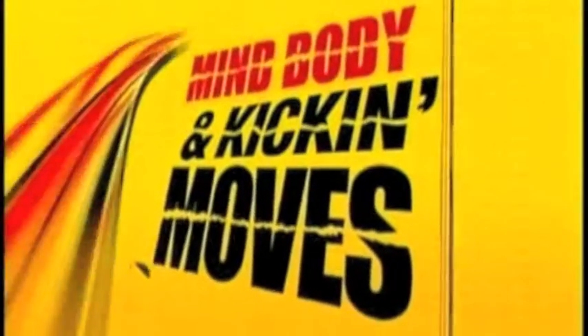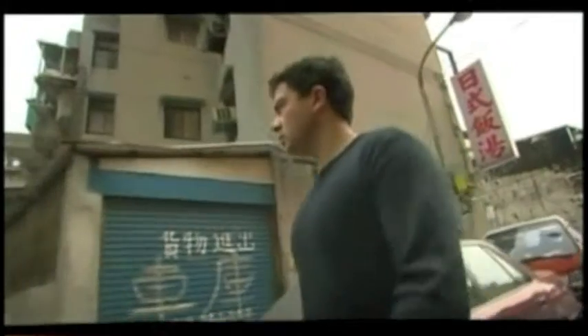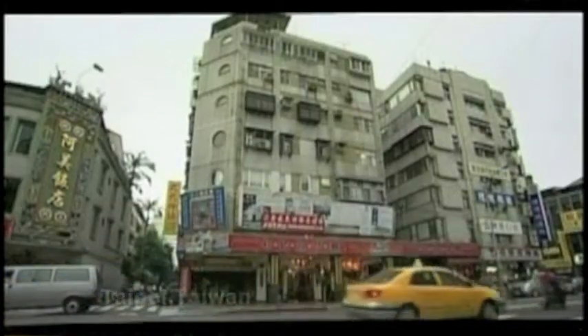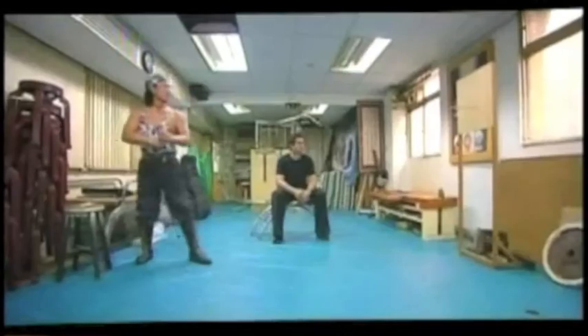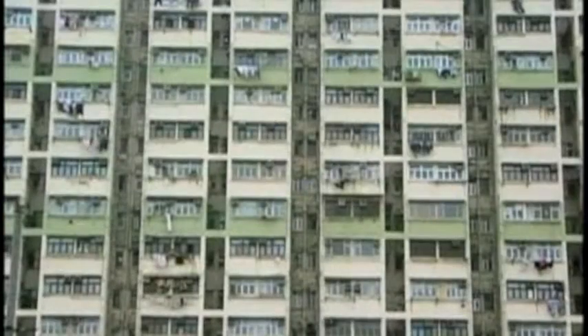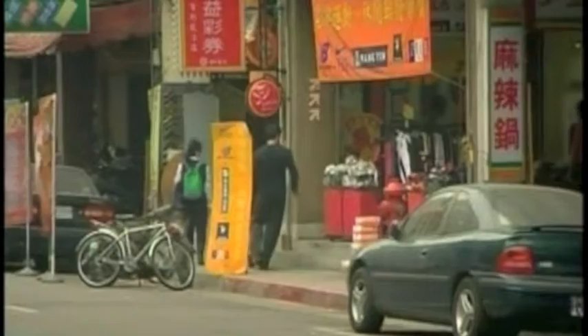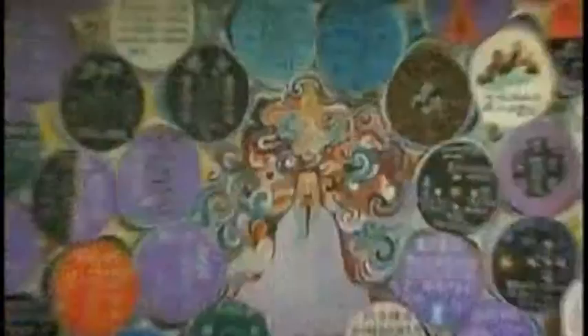Mind, Body and Kicking Moves tours the world in a quest to discover the truth behind martial arts' superhuman abilities. We went to Taipei in Taiwan in search of a master. We've been told they use qi to generate tremendous force and strength. If superpowers truly exist, we need to look elsewhere. Chinese martial artists develop extra power by manipulating qi, the energy that drives both the universe and the body.